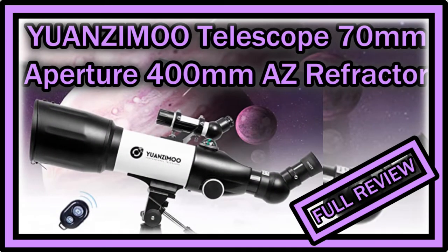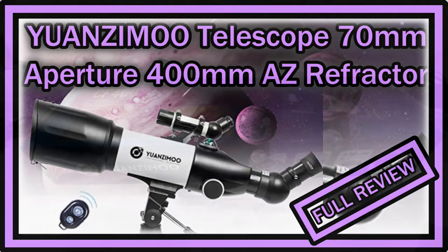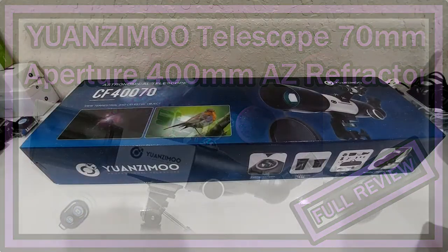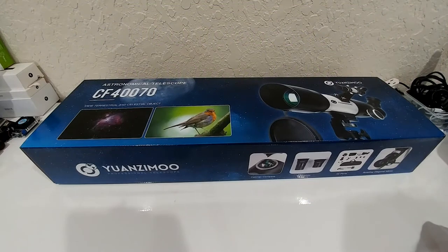Hi guys, welcome to the unboxing and full review of this 1C MU telescope. The listing on Amazon says upgraded telescope for kids and adults with 70mm aperture, up to 400mm astronomical refractory telescope. It's listed for around $106.